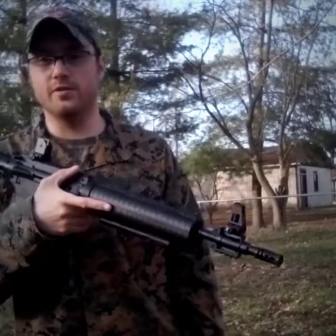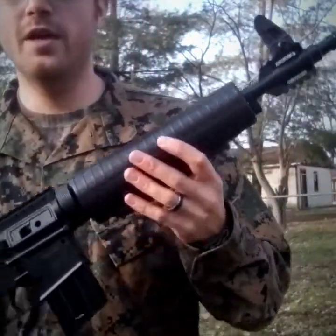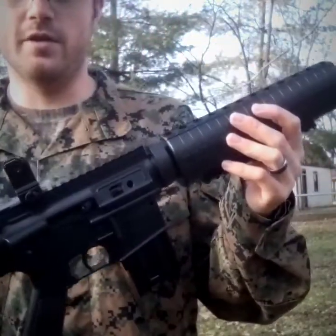But y'all, we're going to get into another air gun review. This is not an AR-15 or an M4 — it is a pellet gun and it is freaking sick.